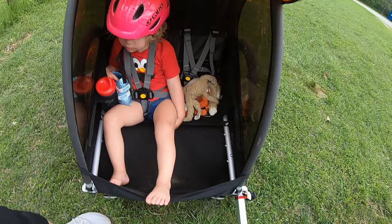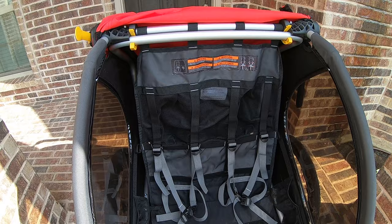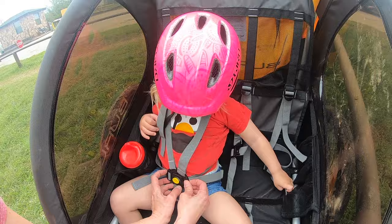The five-point harness is easy to adjust and very secure. The height of the shoulder straps is continuously adjustable, so they can be set just right as your child grows. The buckle works smoothly and the harness straps tighten or loosen to dial in the perfect fit for your child. While there isn't padding on the harness straps, we really don't mind. Padding on budget trailers is rare, and if it happens, it's cheap and comes off easily, which just ends up being a hassle.